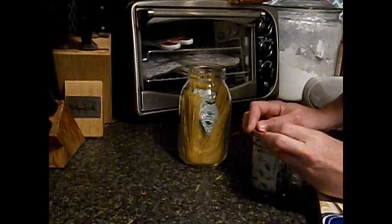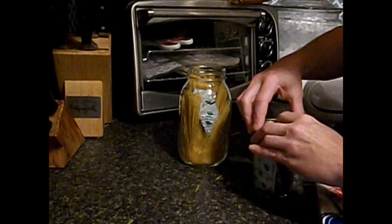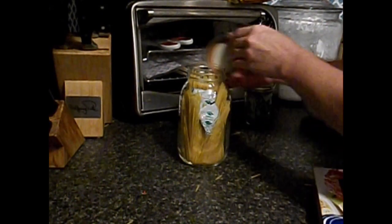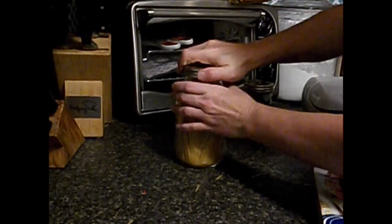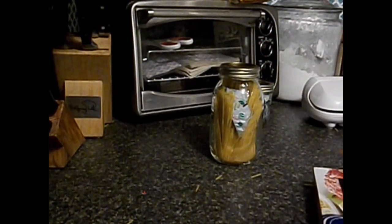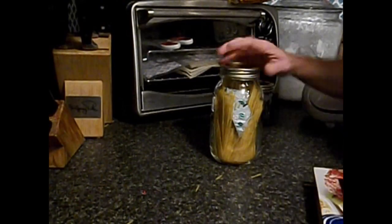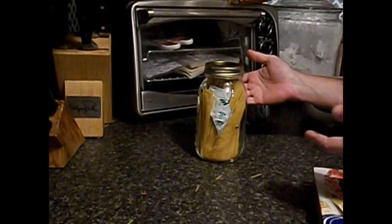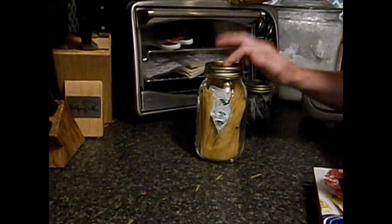We're going to seal our oxygen absorbers back up in this jar so that they don't go bad. We're going to set them aside, put the pasta lid on, tighten up the lid nice and tight, and that's done other than labeling it and dating it.